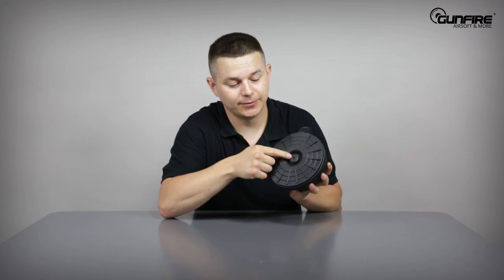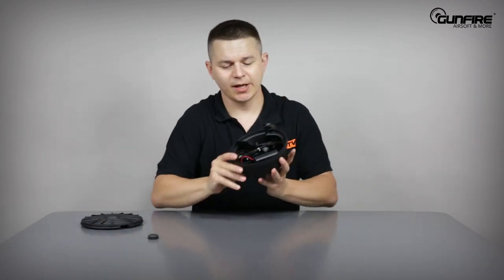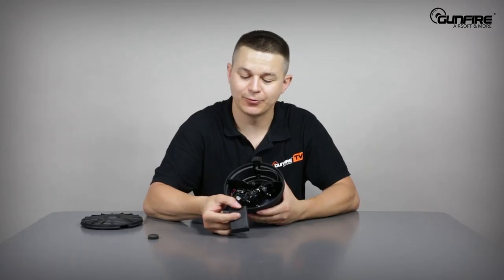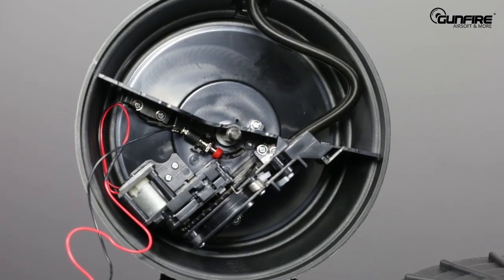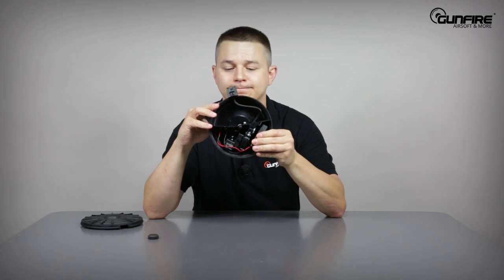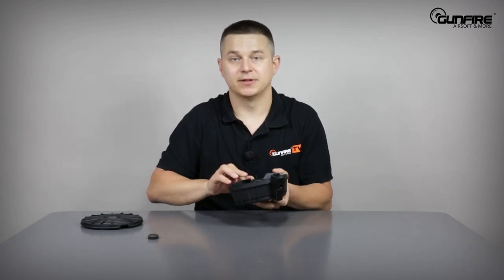Let's take a look inside. All you need to do is unscrew this knob — try not to lose it in the dark forest during a skirmish. Take the top cover off and here are the insides. It operates with three AA batteries. The on/off switch is here, so remember to leave it on when you want to shoot. There is a very small red button inside. When I push the lever, the lever pushes the button, and the magazine starts winding.